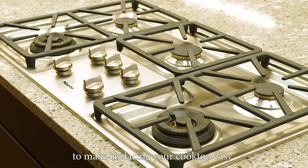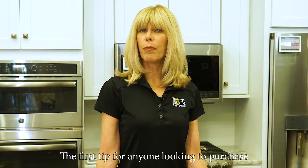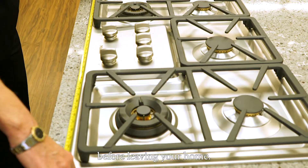Here's a tip to make replacing your cooktop easy and stress-free with no surprises. The first tip for anyone looking to purchase a home appliance is to take some basic measurements before leaving your home.